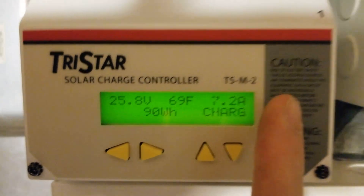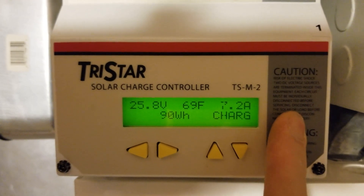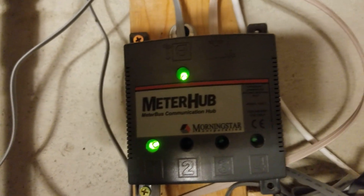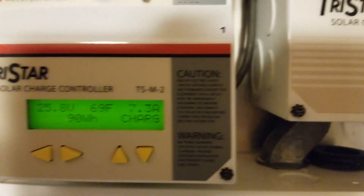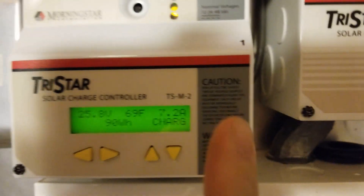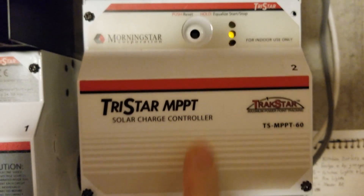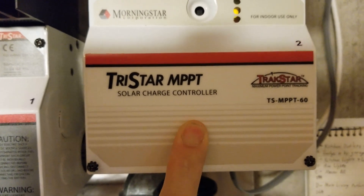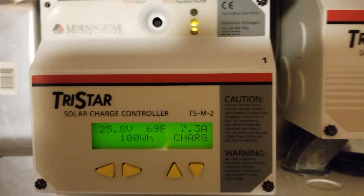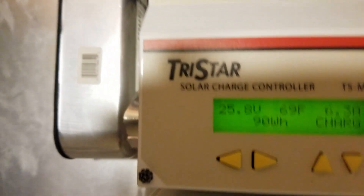The owner's manual tells you how to designate the meter number so they can communicate without having the same meter ID. When you plug them into the meter hub, if they both have the same meter ID — say both set to number one — it'll throw an error and won't allow them to communicate. Nothing harmful happens; it just tells you they won't communicate. Then you'll need to physically hook a meter to the charge controller you want to change, unlock that meter, and set the meter ID the way you want it.